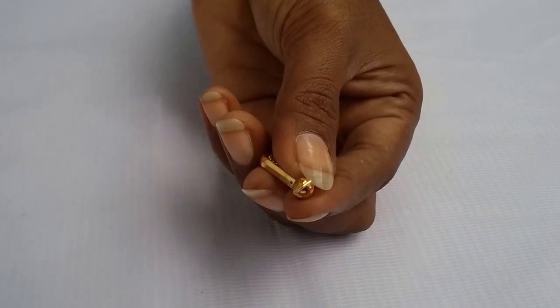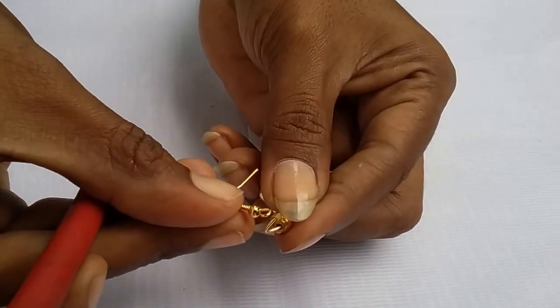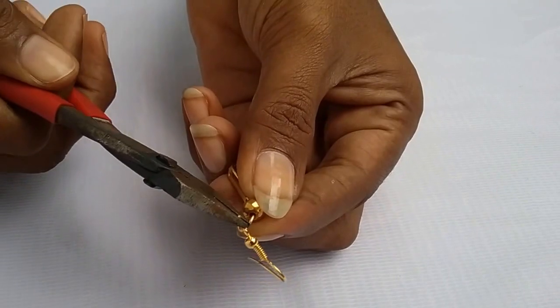Now take the earring hook and attach it here, then close the loop.